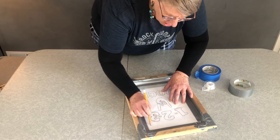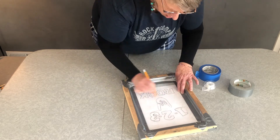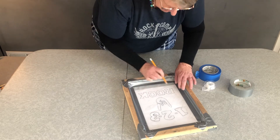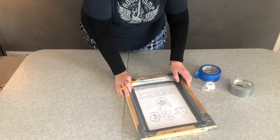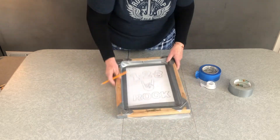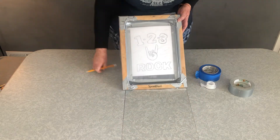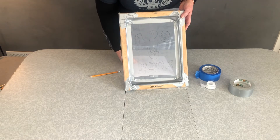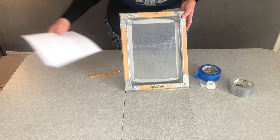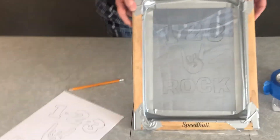This is where we're going to Mod Podge all of this area, because we want our 'one, two, three rock' to have the ink. Before you take it off, you can just take the bottom portion off to make sure you have everything you need. Once you determine — boom — take it off and you're done.